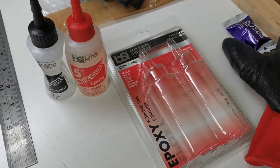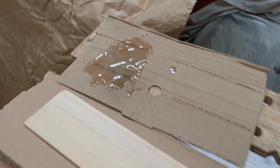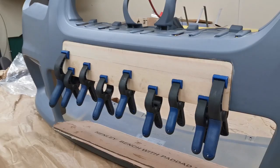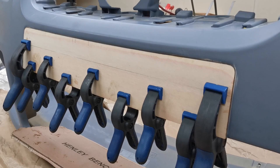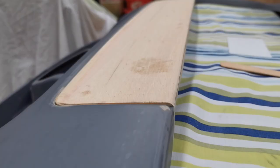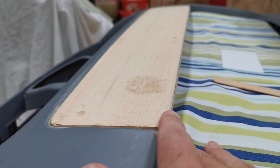This is the epoxy we're using, just mixed it, and then applying it. It's been epoxied and clamped down, so that's just got to dry — leave it overnight and come back to it tomorrow. We've sanded the bottom edge so it's a bit more flush with the curve.